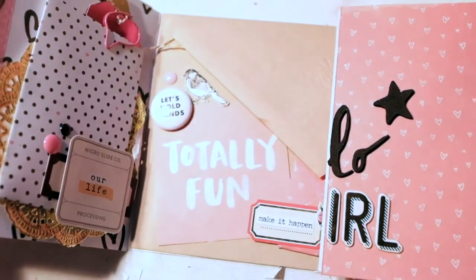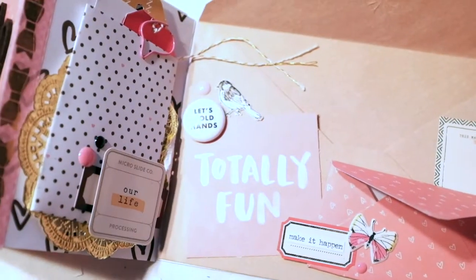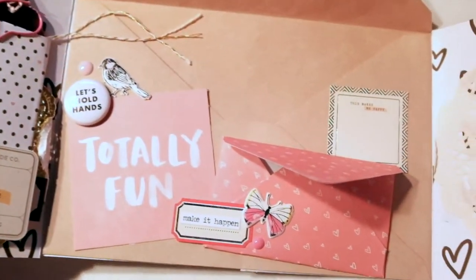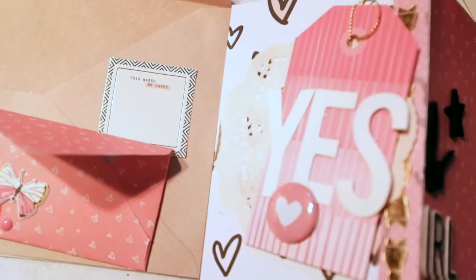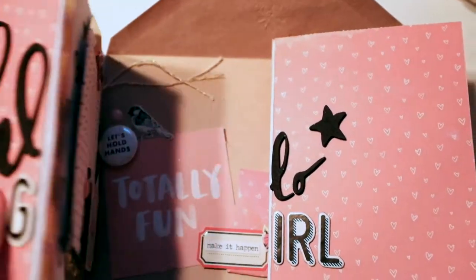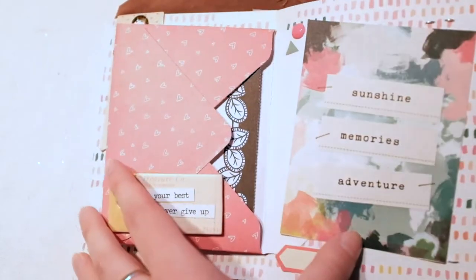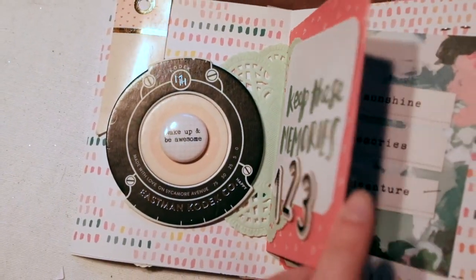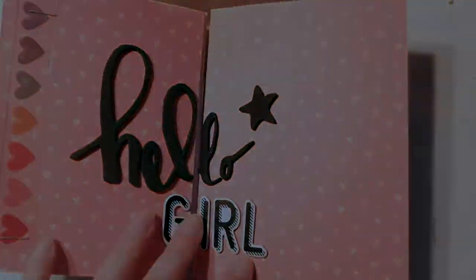So there's the front cover — open it up and here's the inside with a mini envelope and other bits and bobs. That's the left side of the inside, the right side of the inside, and then you fold it in. It's kind of a confusing flip book, but I like it. There's the inside, flip over the envelope, and the other side. Thanks for watching, see you later, bye!